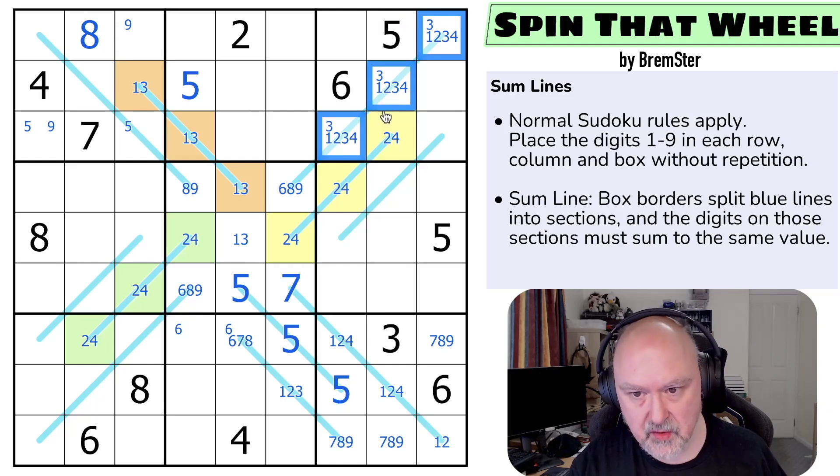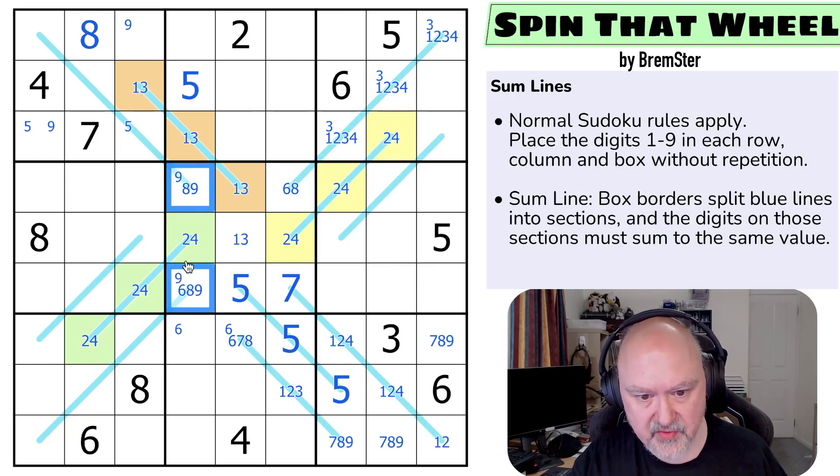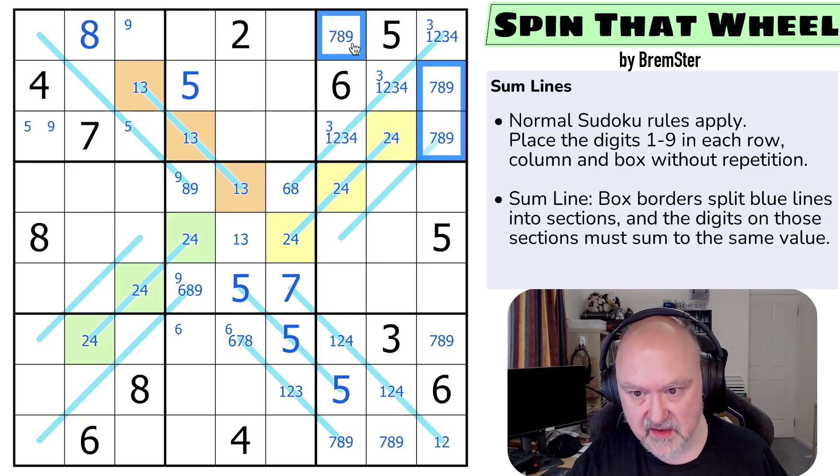There is a 3 on this. This is either 1, 3 — or 1, 2, 3 making this 6. If this is a 4, this is 1, 2, 3 and this is 6. If this is a 2, this is 1, 3, 4 making this an 8. This is never a 9. So 9 is in one of those two. But these are now 7, 8, 9, and there's no 7 there — so this is only an 8 or a 9.